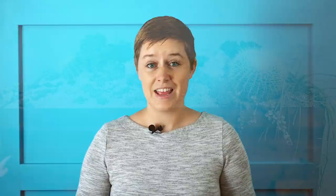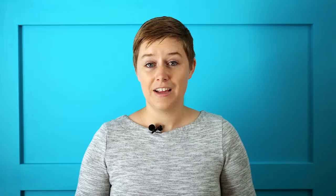First up, we have the planter box. This one makes me the most sad. If you've seen the video where I showed how I designed this planter, you'll see how amazing it looks. The planter box is in our patio, which turns out gets direct sunlight and a lot of heat during the summer. In the winter, because the sun is lower, it doesn't get any direct sunlight. I planted it in February, which meant there wasn't any direct sunlight at the time, and it was actually stretching a little bit for light.